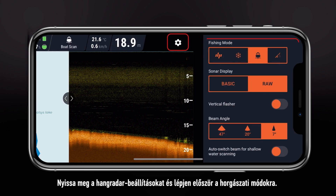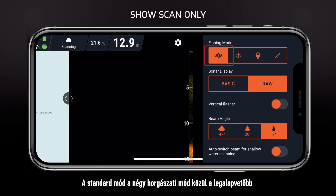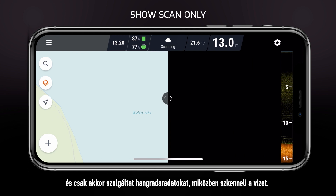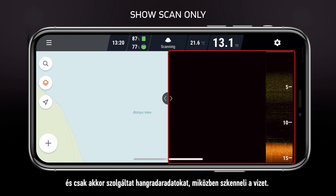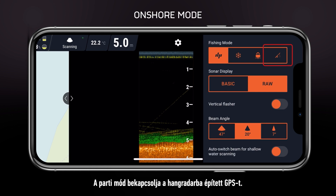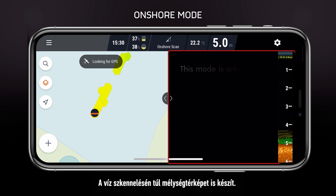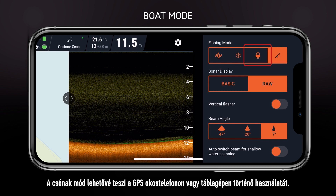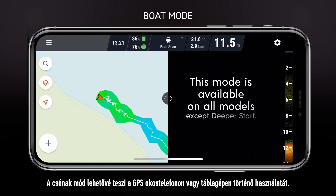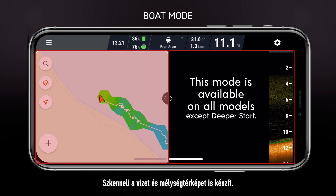Let's open the sonar settings and begin with the fishing modes. Standard mode is the most basic of the four and will only provide sonar readings as you scan the water. Onshore mode will turn on the GPS inside your sonar — in addition to scanning the water, it will also draw a depth map. Boat mode will enable the use of GPS on your smartphone or tablet; it will scan the water and also draw a depth map.